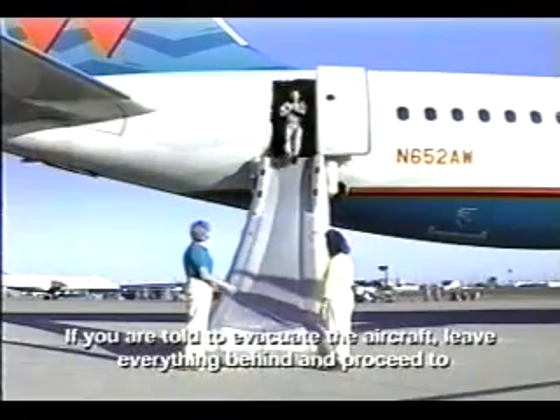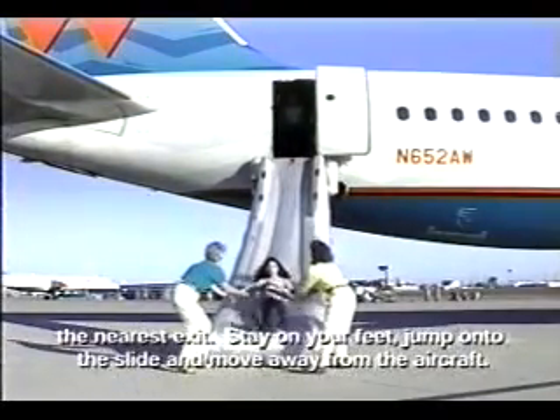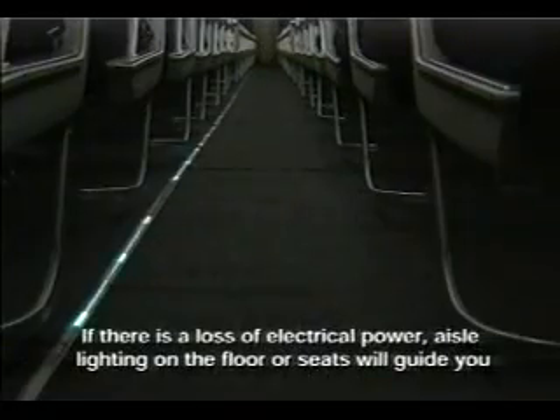If you are told to evacuate the aircraft, leave everything behind and proceed to the nearest exit. Stay on your feet, jump onto the slide, and move away from the aircraft. If there is a loss of electrical power, aisle lighting on the floor or seats will guide you to emergency exits identified by illuminated exit signs.